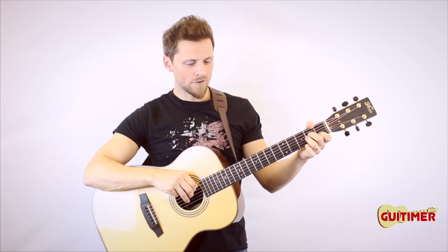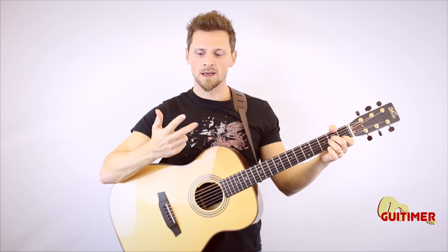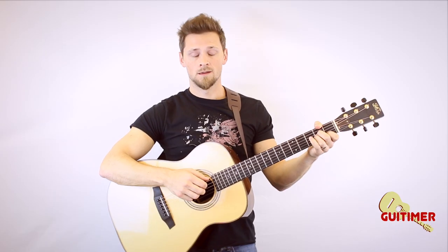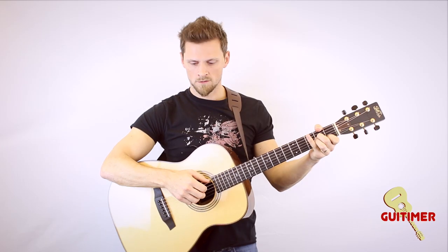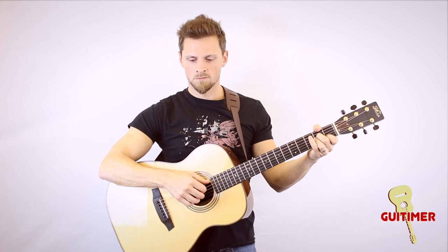The best thing to do to practice this technique is to fret any chord — I'm going to fret the A minor chord. What you want to do is pick one finger per string and play four strings in a row: thumb, index, middle, and ring finger. Do it slowly to begin and then speed up. And that's how you practice your finger roll.